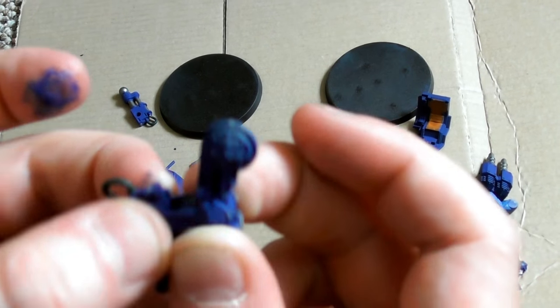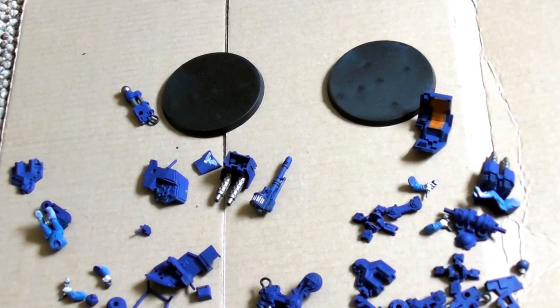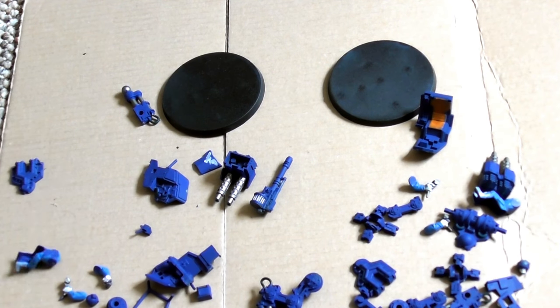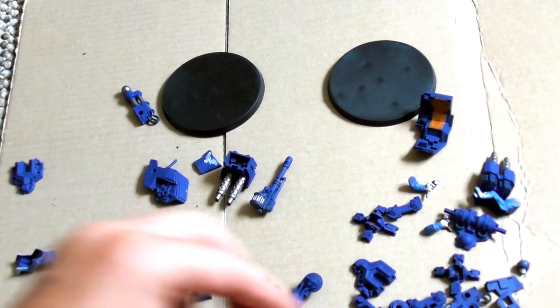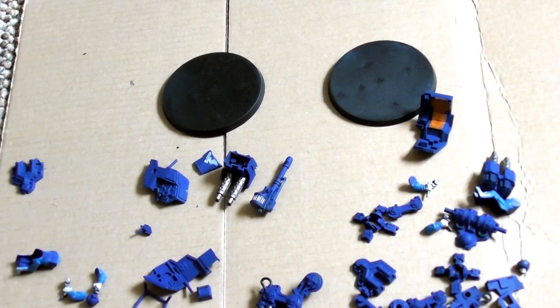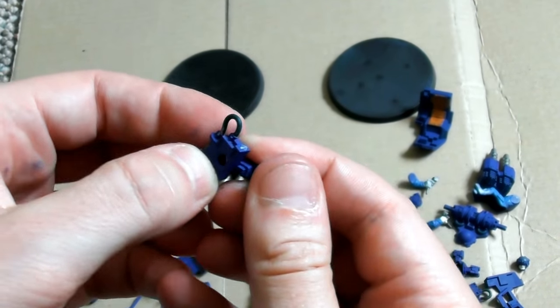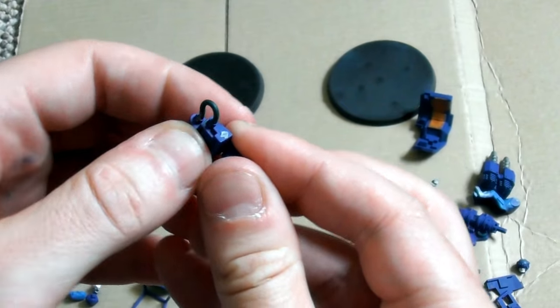Sentinels achieve a perfect balance of robustness and mobility, able to navigate terrain that would immobilise heavy battle tanks and armoured vehicles while still being able to face down fire that would shred ranks of infantry. The Sentinel uses a robust and highly specialised geostabler system that keeps the walker steady while traversing any terrain.